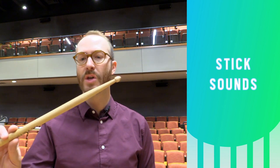Sometimes music will call to use a stick on the tam-tam. I like using large drum set sticks, but not your nice concert snare sticks.